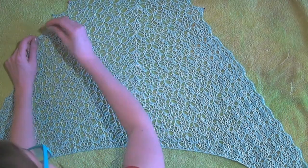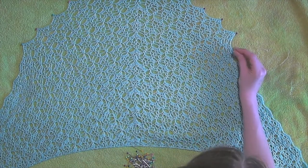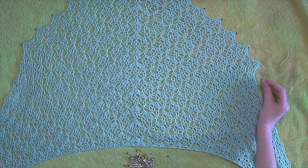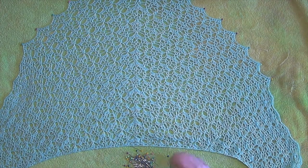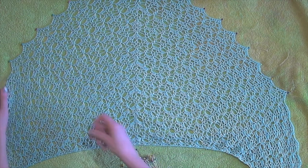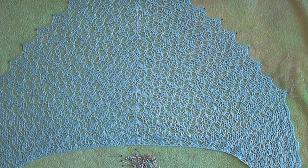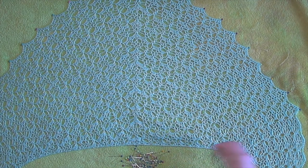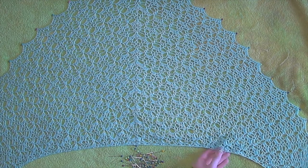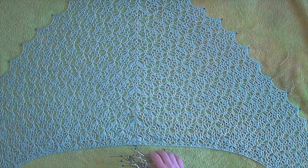This is the way I block things of any manner that need blocked — this is not necessarily the right way or the only way. I use pins that are able to resist rusting, a towel — particularly an old one that I know won't bleed color when I spray whatever I'm blocking with water — and just a spray bottle that people use on their hair most of the time.